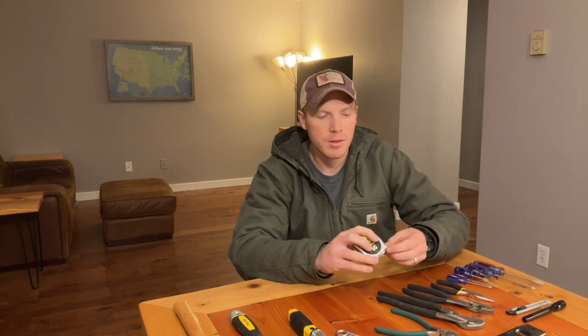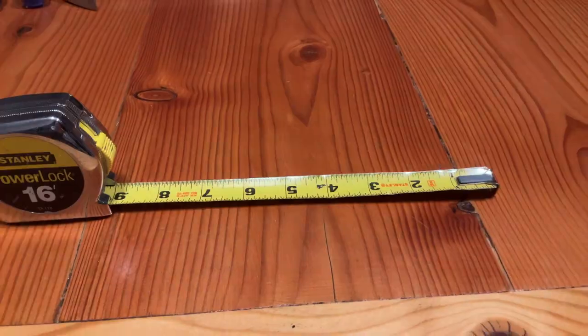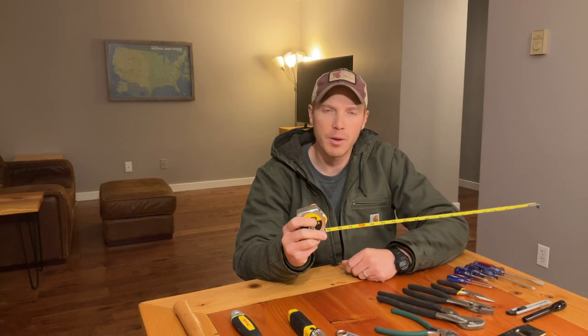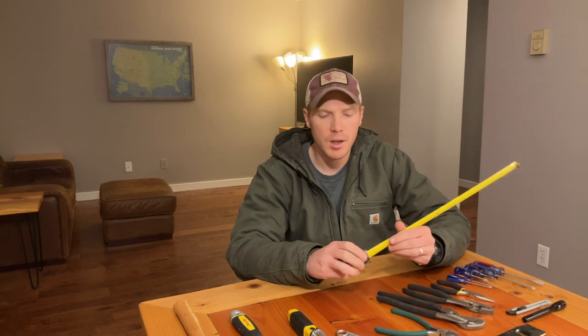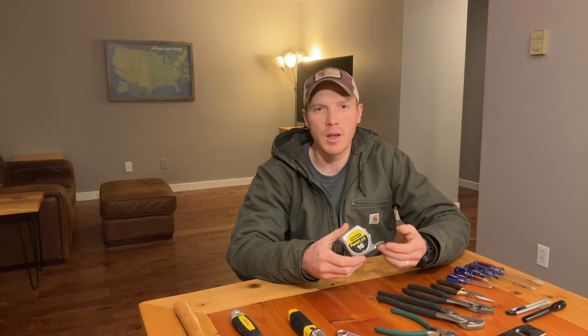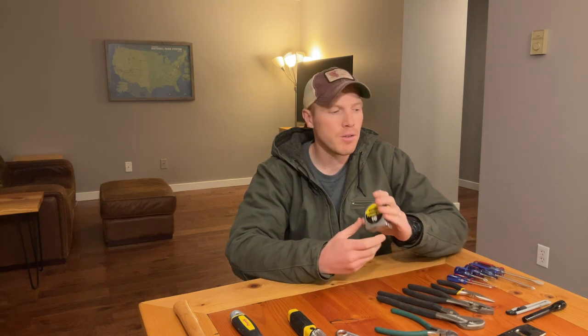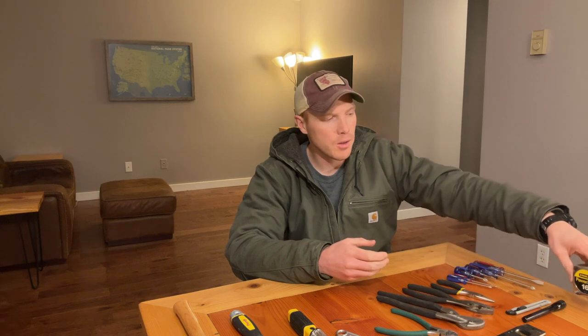And finally, a tape measure — preferably with a locking mechanism so it can hold a distance. 16 feet is probably a sufficient length to start. If you're getting into framing longer distances of lumber and such, you might need a larger one, but 16 feet will get you started in the right direction.